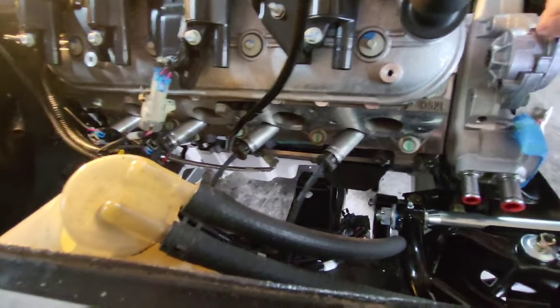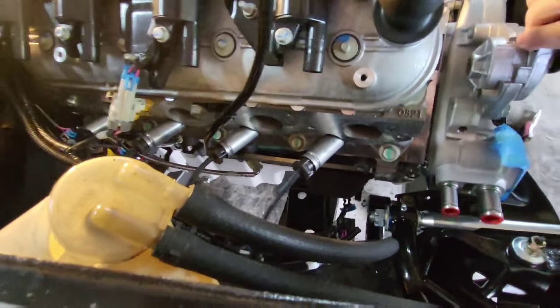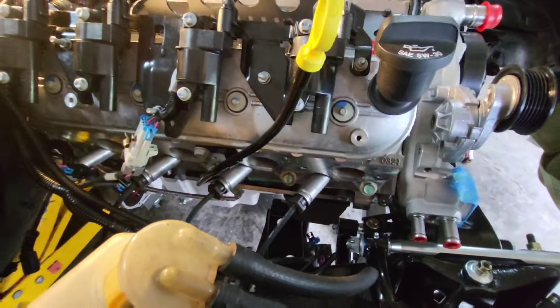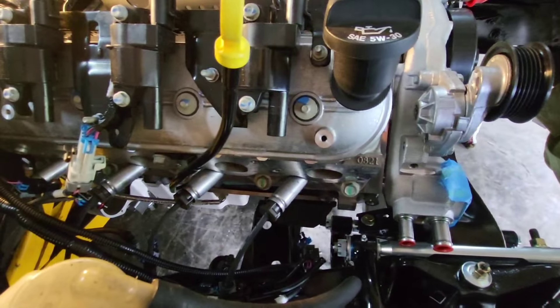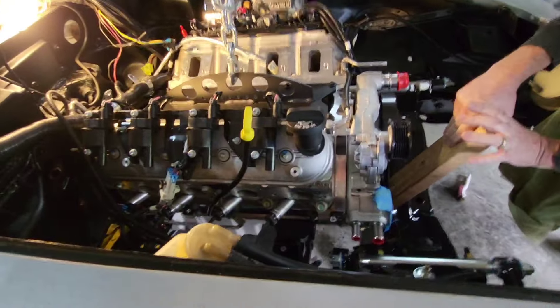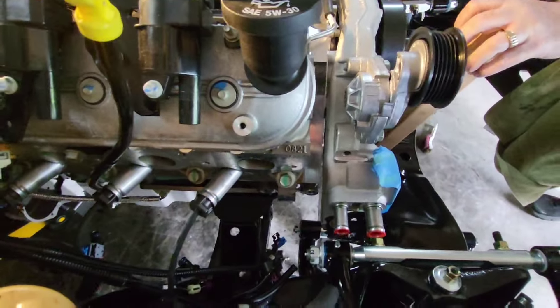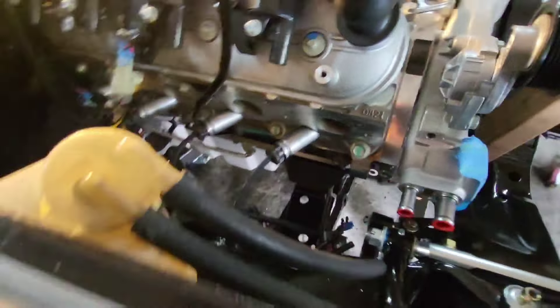Now I'm gonna jack it up a little bit more. We've got to go back a little bit. Now I'll grab my two by four. Oh yeah, just about there. If you hold that right there, I'll drop it down a little bit.